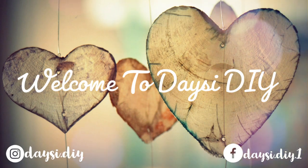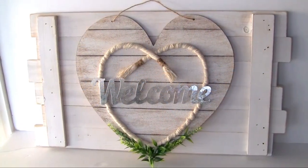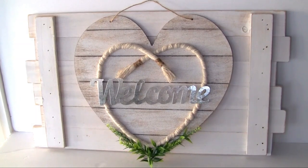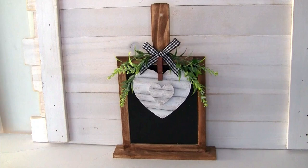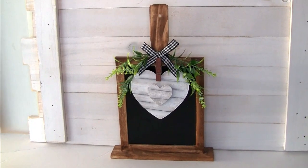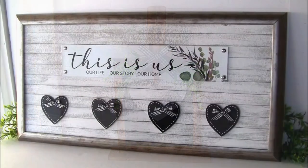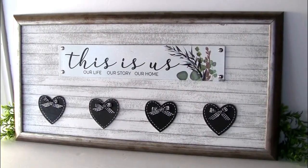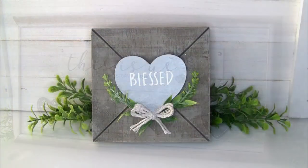Hi, welcome back to my YouTube channel Daisy DIY. Today I'm sharing five easy Valentine's DIYs. This video is part of a Valentine's collab that I'm hosting for the first time on my channel with my friend Selena from the Rocking Designs channel. I'll leave the link to her channel below, and also the link to her video. Please show some support — she has an amazing channel with a lot of beautiful projects.